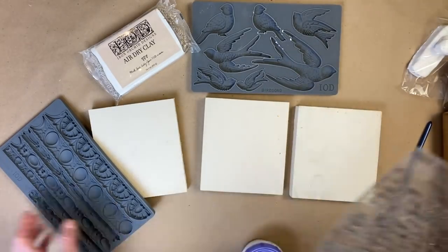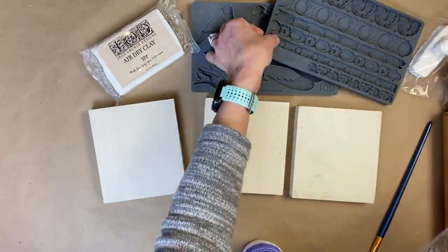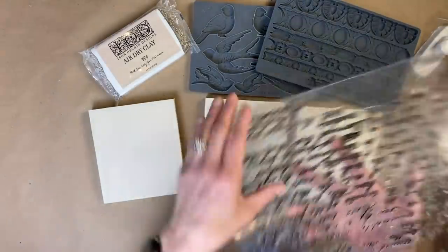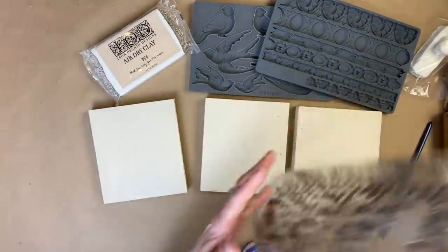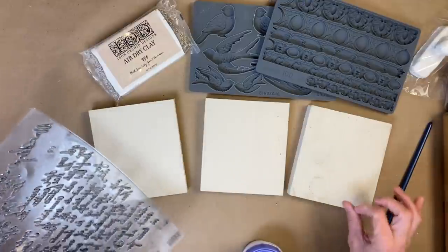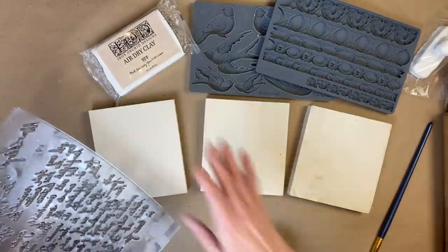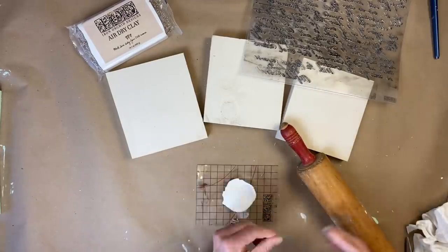A couple of the items we're going to use are the molds Bird Song and Trimmings Three, which is the IOD mold, and then we're also going to use one of my favorite stamps, Kindest Regards. We are going to create three beautiful signs using some DIY paint, some different waxes, and the air dry clay. Let's go ahead and get this started.